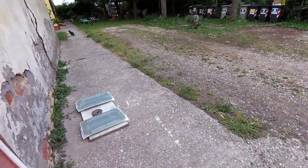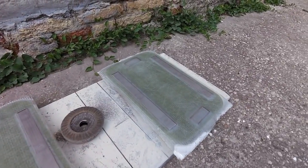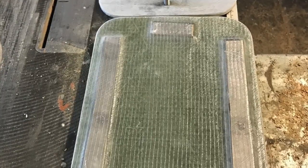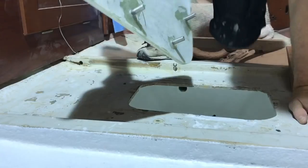Here we are — the lids are just finished. Now I have to wait for the epoxy resin to cure, and then I will trim the edge.